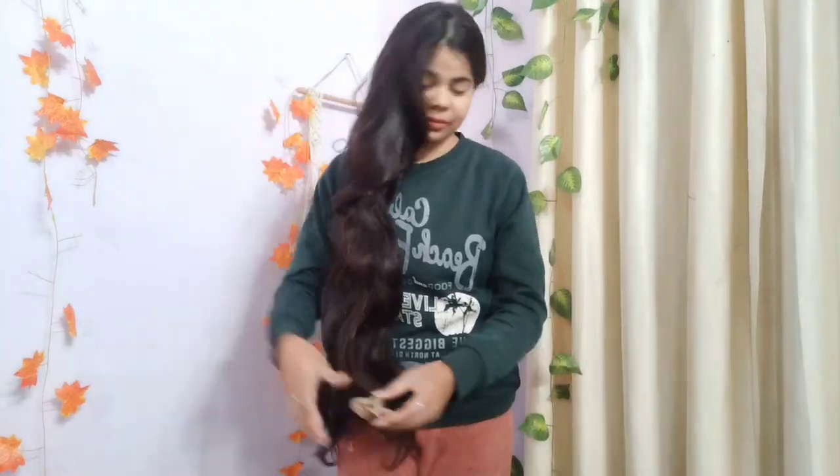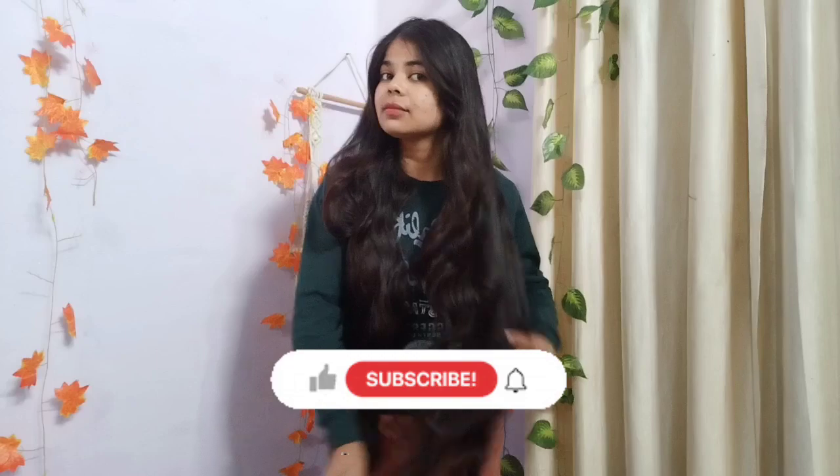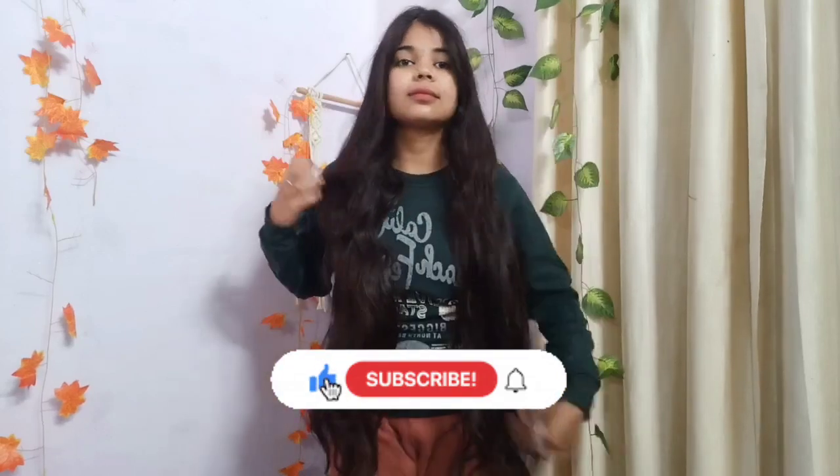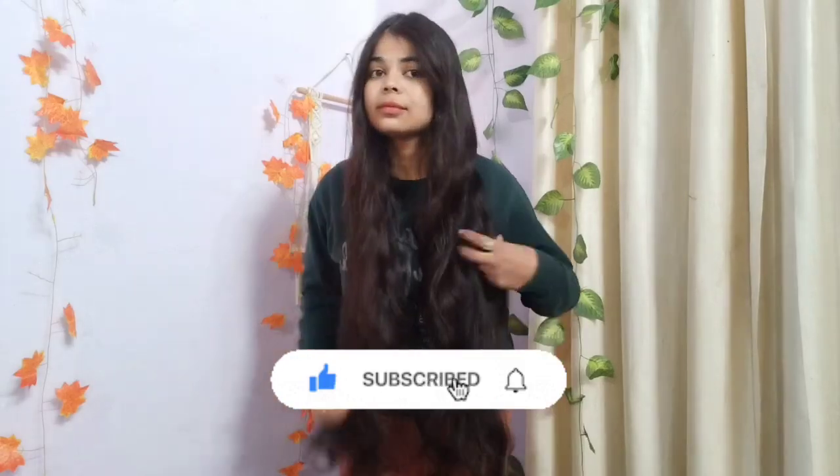So first of all, if you are new on my channel, please do subscribe so that my other videos on makeup and skin care will reach you.